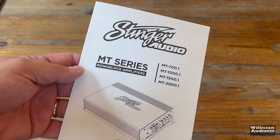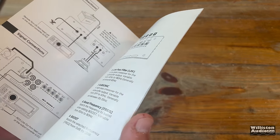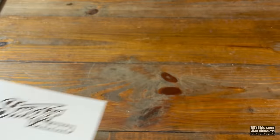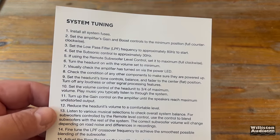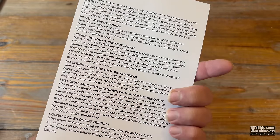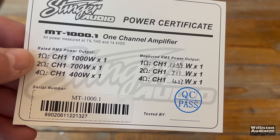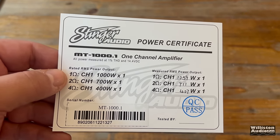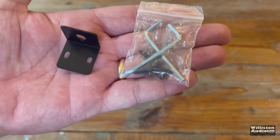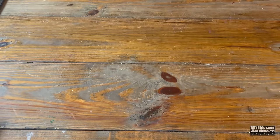In the box we have the owner's manual for the MT series — which covers four models: 700, 1,000, 1,500, and 2,000 watt monoblocks. I was told a four-channel version is coming soon. Also included: a system tuning guide, a troubleshooting guide, a power certificate with rated numbers we'll compare to the dyno, Allen keys, mounting screws, and a little L-bracket.